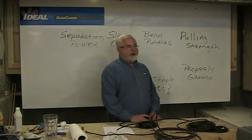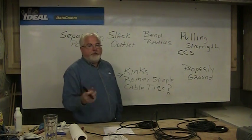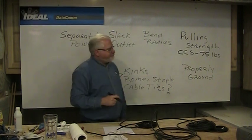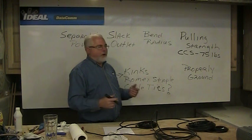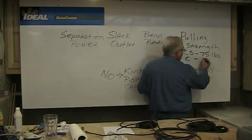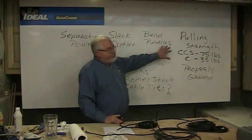There are two basic types of conductors in the industry. We have copper-coated steel, abbreviated CCS — the pulling tension recommendation on that is 75 pounds of force that can be applied to the cabling. Nobody measures this exactly, but that's what we're looking for. The other conductor is a straight copper conductor; for copper, 18-gauge RG-6, the recommendation is 35 pounds. Those are your pulling tensions.